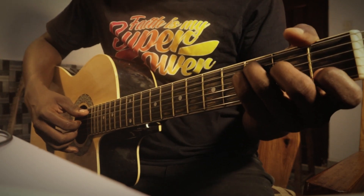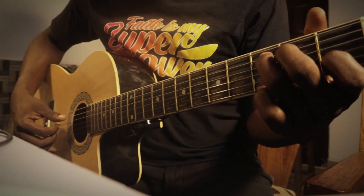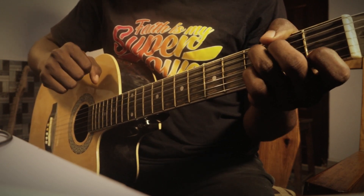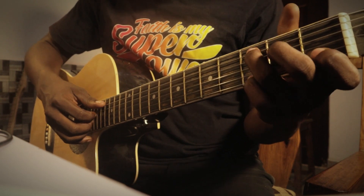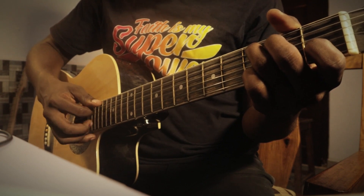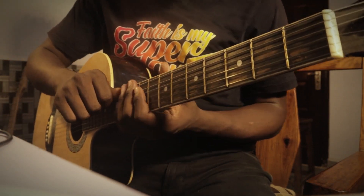This technique requires muscle memory. Sometimes when you get started you might know what to play in your head, but when you want to play with your fingers — because your fingers haven't gotten the required amount of stamina and retention — you might not play the right thing. It takes a lot of practice. So let me teach you the basics of fingerpicking.